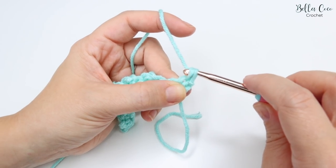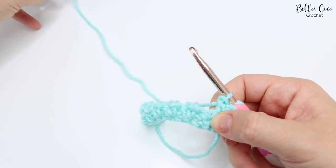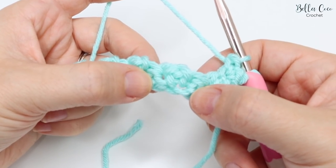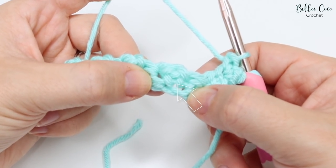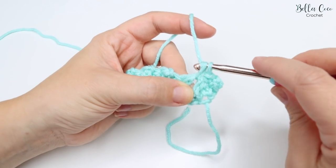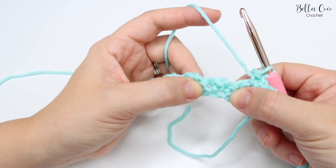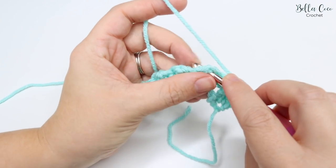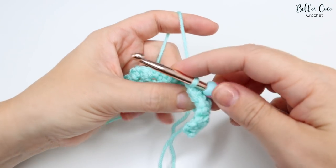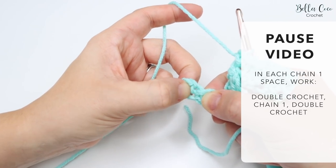We'll do a double crochet, a chain one, and a double crochet into that very same stitch. Moving across, find that chain one space - we have a stitch here and then a stitch here, and you can see we have almost four posts: one, two, three, four. It's right in the very center of those posts where we want to go. So here is the chain one - do a double crochet, chain one, and double crochet. Moving across, find the next set of stitches and go into the middle, doing exactly the same thing all the way across: double crochet, chain one, double crochet. Pause the video, work your way all the way along, and meet me back once you get to your last set of stitches.